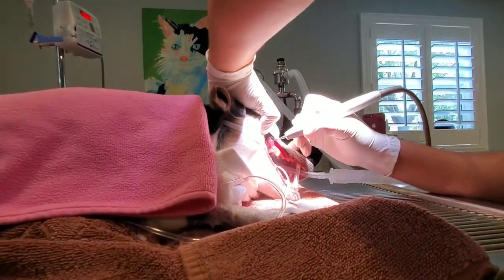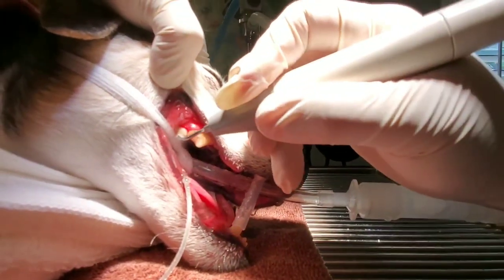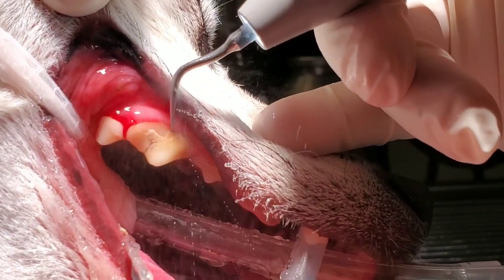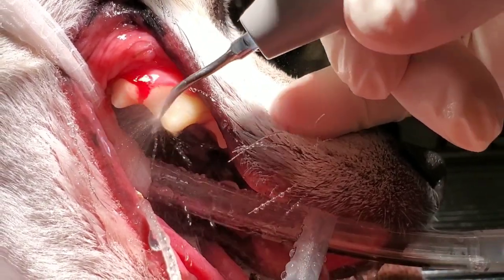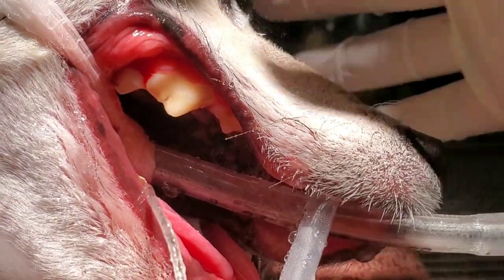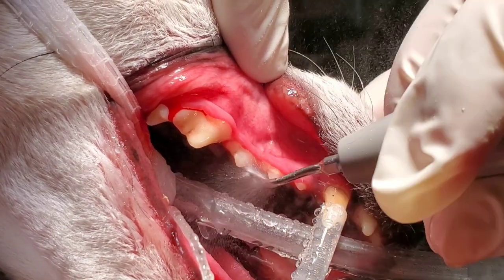We use a human-grade ultrasonic scaler, and it's going to just pull that tartar right off. You can already see it coming right off those back teeth. This ultrasonic scaler will get all the tartar off their teeth. Sometimes we skip around to the next tooth and then go back, just because the ultrasonic scaler can get a little hot. But this gets all of that nasty tartar off.